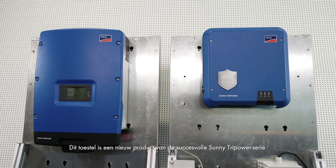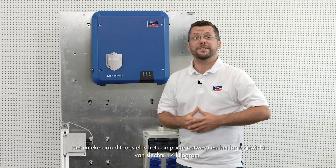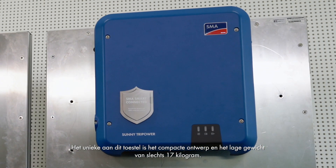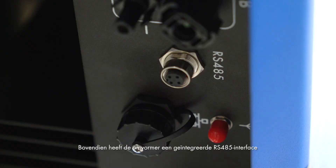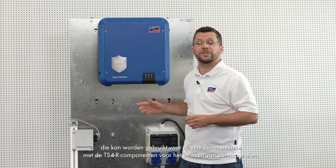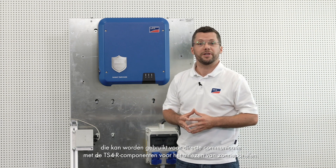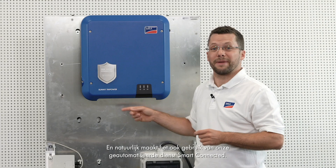This device is a new member of the successful Sunny TriPower series. The uniqueness of the device is its compact design and low weight of only 17 kg. In addition, the inverter has an integrated RS485 interface, which can be used for direct communication with the TS4R components for module level optimization. And of course, it also uses our automated Smart Connected service.